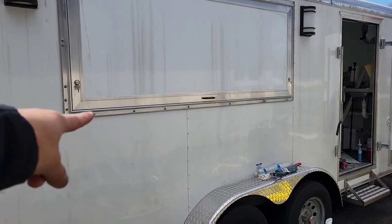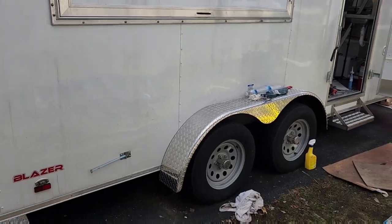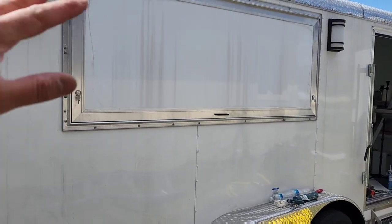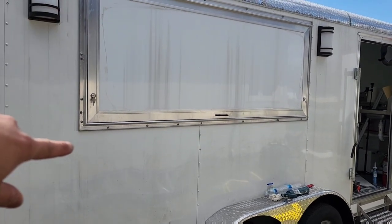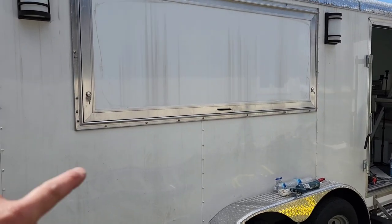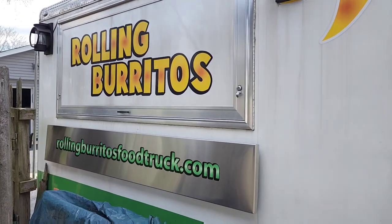This next part we're going to be working on is installing the concession table, or we could call it the condiment table, right here. I bought it right when I bought my window, so I buy them almost like a package deal. They price them individually but it's better to just buy them at the same time. I buy it just a little bit bigger than the window. I'm going to show you how it looks on my trailer.